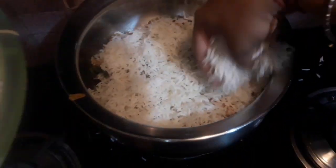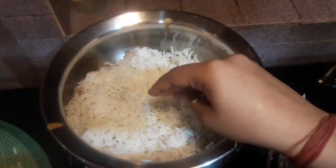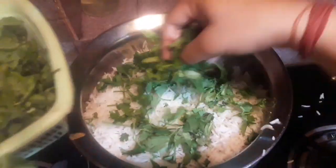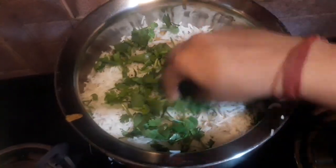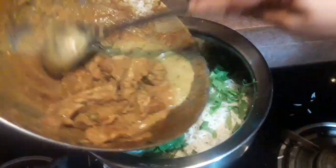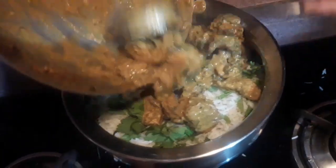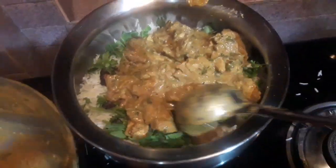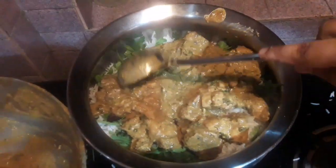Now another layer of rice. My rice is already pre-boiled so I don't need to boil it separately along with the chicken — if your rice is not boiled then you can easily boil it. Now the next layer of coriander leaves, spread it very well, and some fried onions as well. Now we come to the last batch of butter chicken and I'm going to spread it equally over the rice.